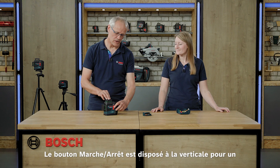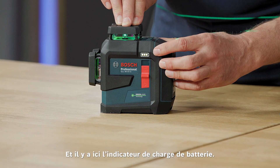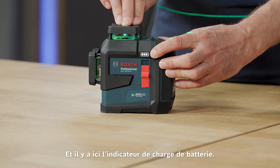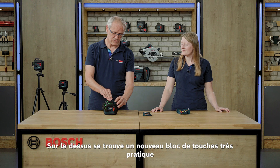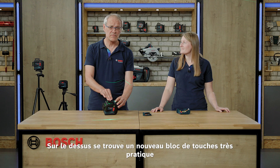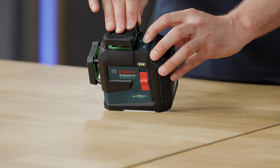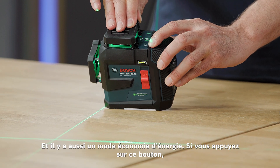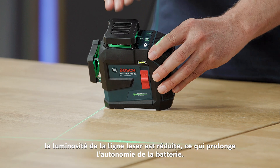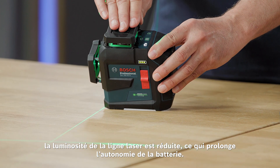We have a vertical on/off switch for easy handling and more stability. Additionally there is a battery indicator. On the top side you find a new keypad where you can switch on and off the single lines, and additionally an energy save mode — if you press that, the line is dimmed and you have a longer battery run time.